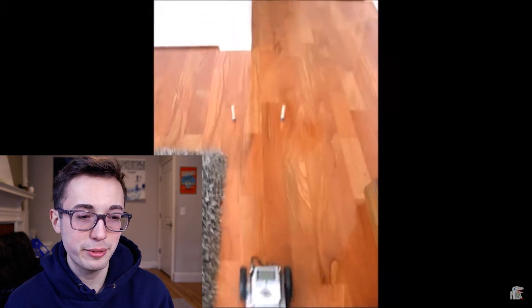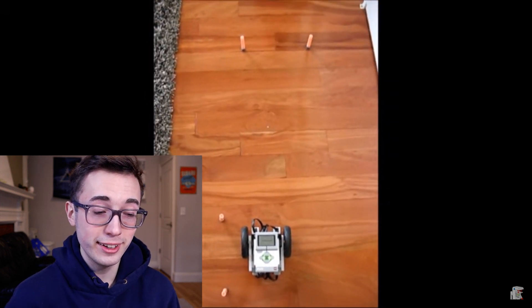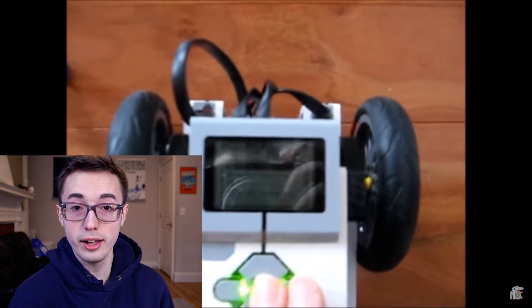I love the nerf dart obstacle course — it actually works pretty well. I'm actually impressed with 14-year-old Kyle. That 90-degree turn was pretty solid. I gotta hand it to him. And it took me years before I would figure out how to do a solid 90-degree turn like that with the gyro.